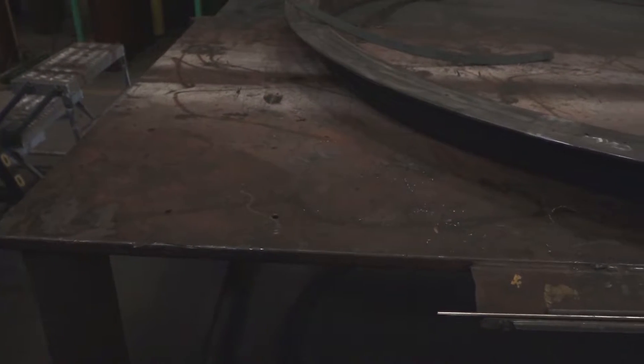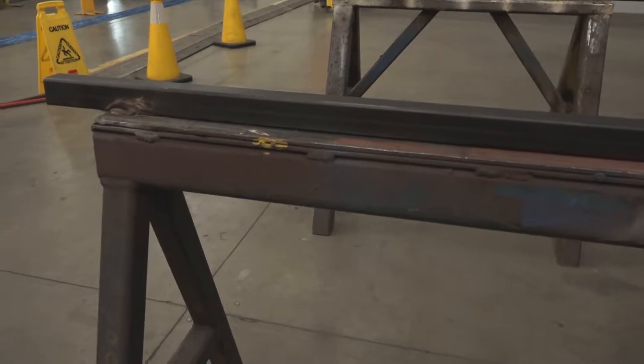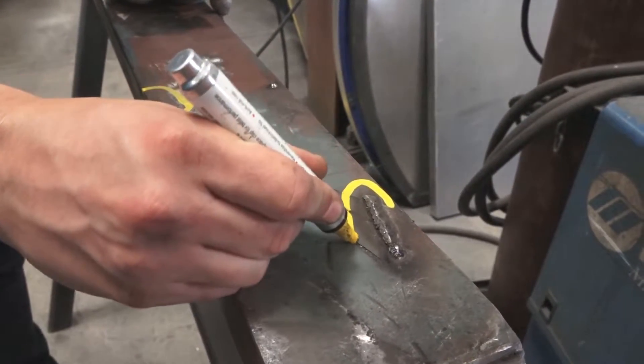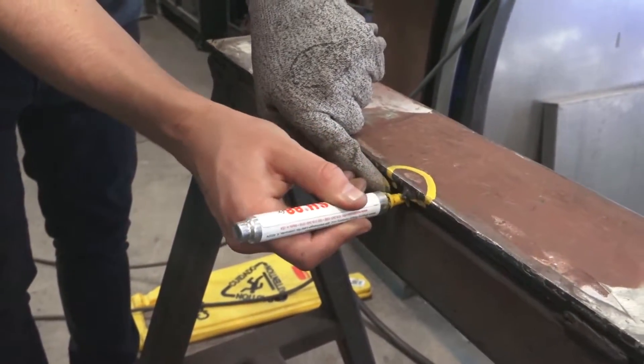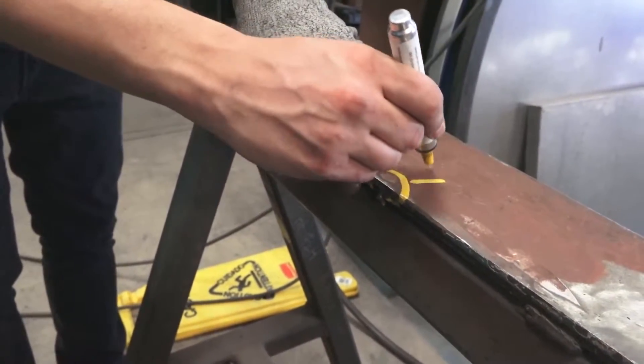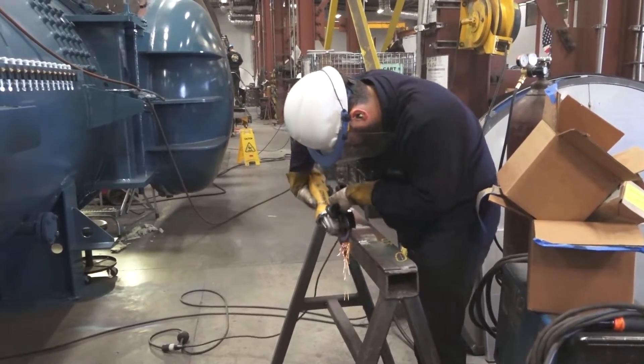Most commonly, sharps are found on work tables, scrap metal, and sawhorses. Work tables and sawhorses are inspected weekly by the safety department. Identified sharps will be circled with a bright yellow marker and will need to be grinded off immediately. However, you should always double check your work area and grind down any sharps that may have been left over.